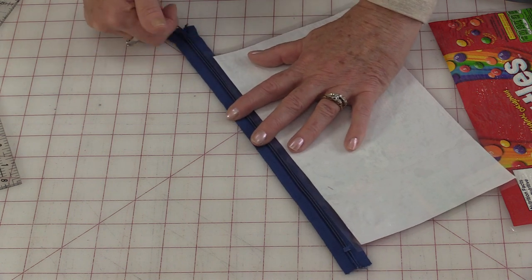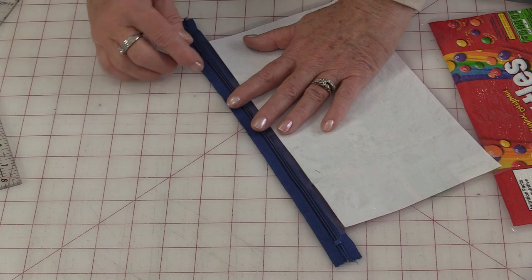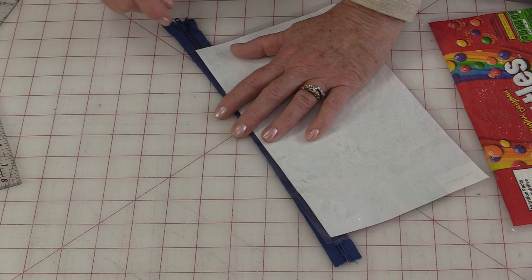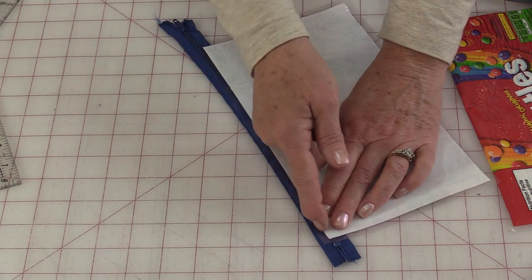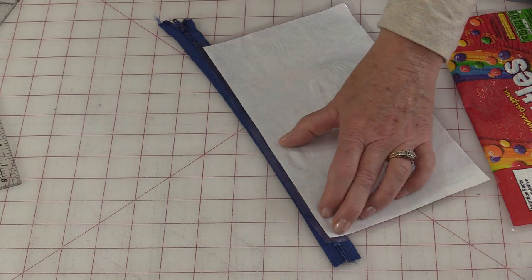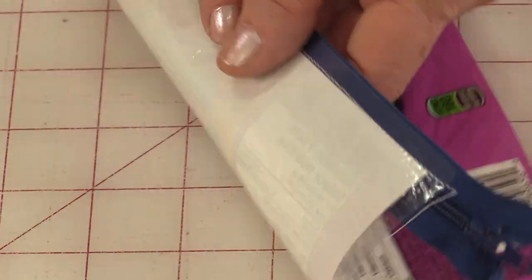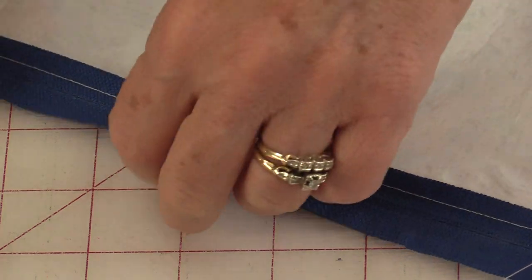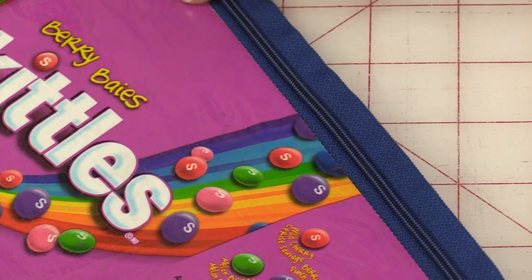I have the little end sticking out on one side and the closed end sticking out on the other. That way I won't have to worry about running over it with the machine. Just take your zipper foot and stitch right along that edge, just like you would fabric to that zipper. So on the right side of the bag, the zipper is going to be facing down. When we have that seam stitched, just finger press that seam down and it's going to fold over. And just for some extra strength, do a row of topstitch.